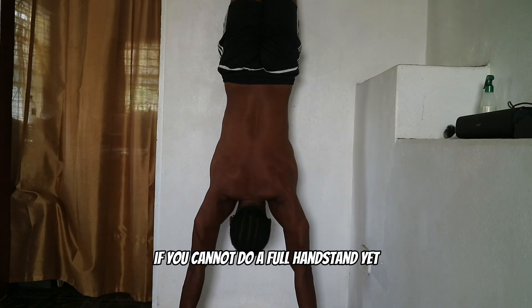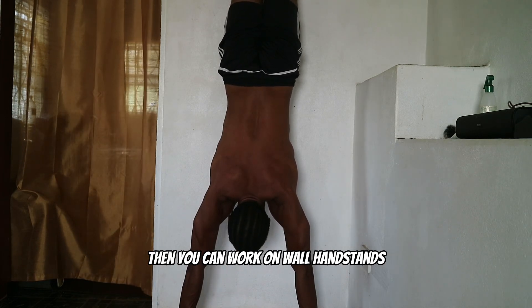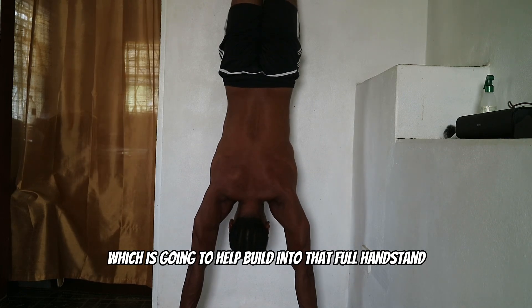Next, you have wall handstands. If you can't do a full handstand yet — which most beginners can't — then you can work on wall handstands, which is going to help build into that full handstand.